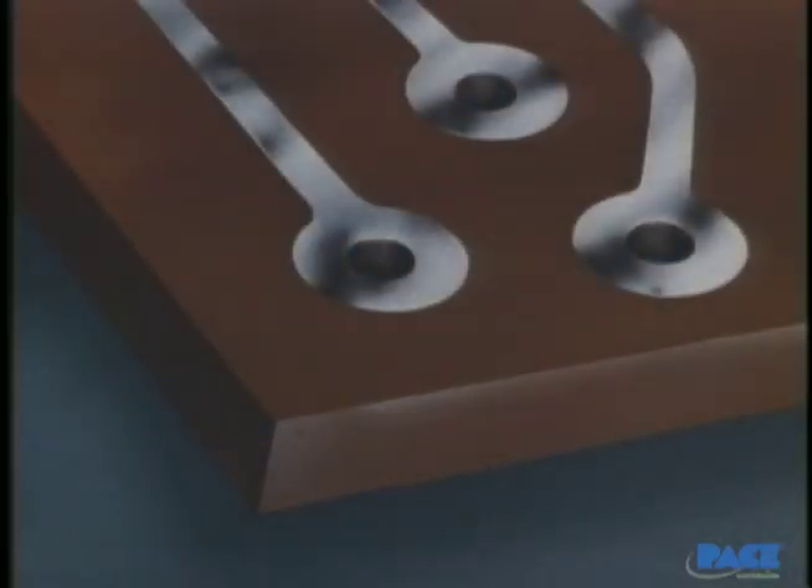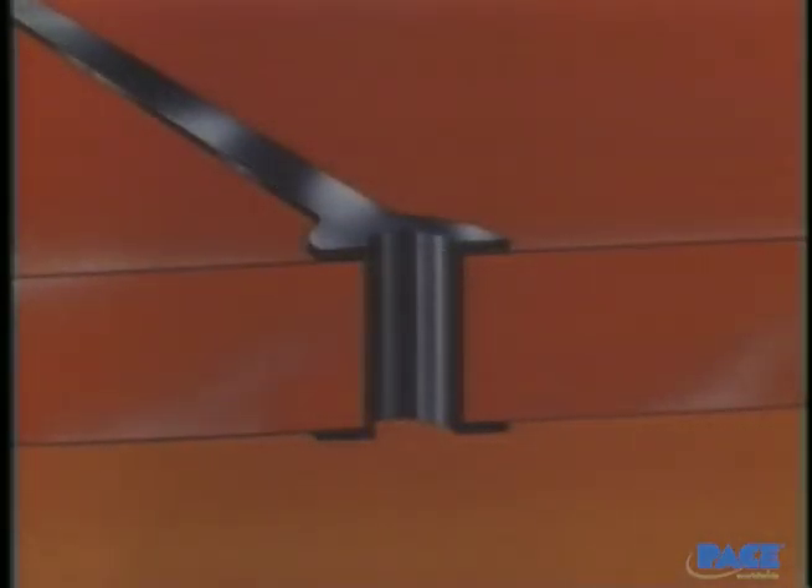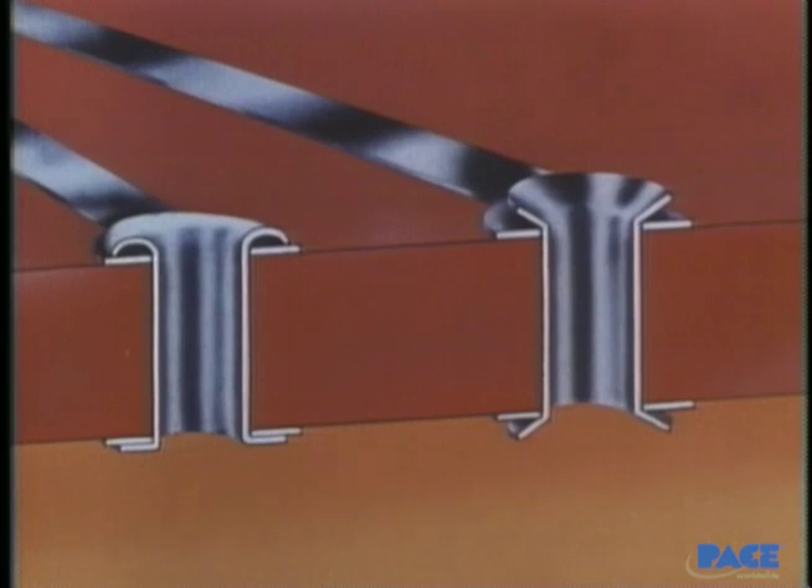Now let's look closely at the holes in the board. This is a single-sided board. It has circuitry only on one side, and the holes are drilled through, but there's no electrical connection between the two sides. Holes like these are called unsupported holes. On this double-sided board, the holes have been lined with copper, so they electrically connect the two sides. These are known as plated through holes, supported holes, or through connections. Another way that through connections are reinforced or sometimes originally made is with an eyelet or a funnelette inserted in the hole. They're usually made of pure copper and plated with solder or pure tin.